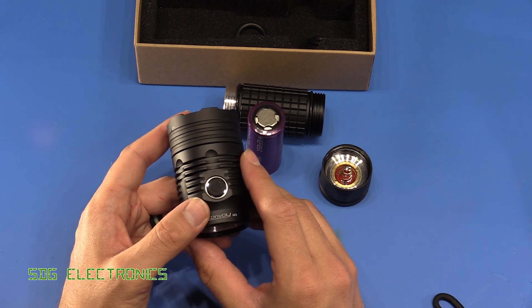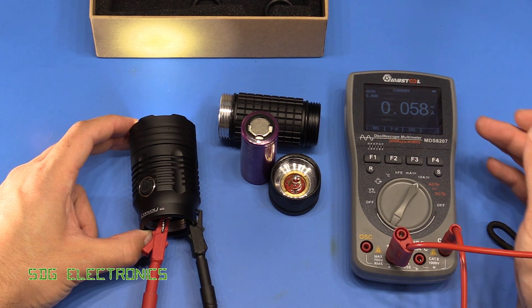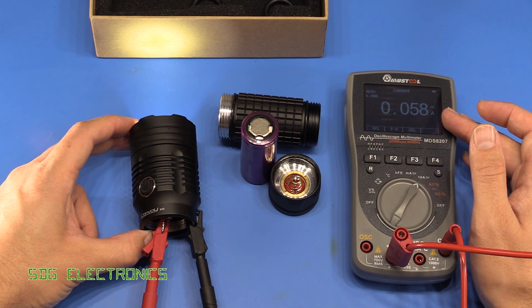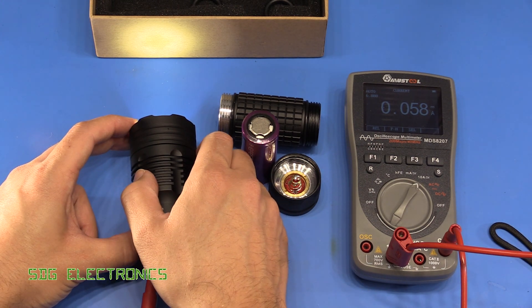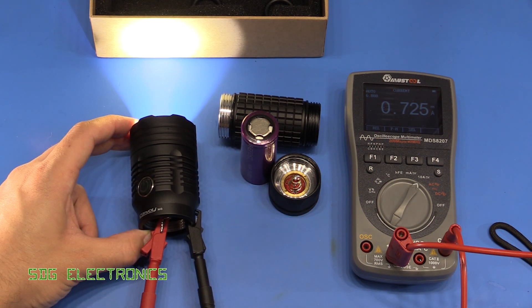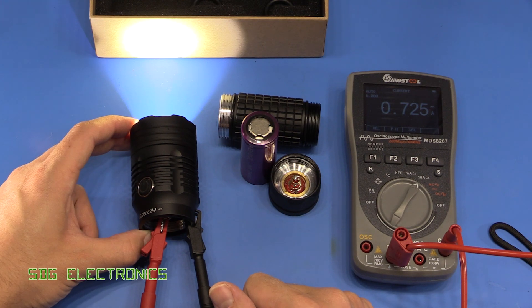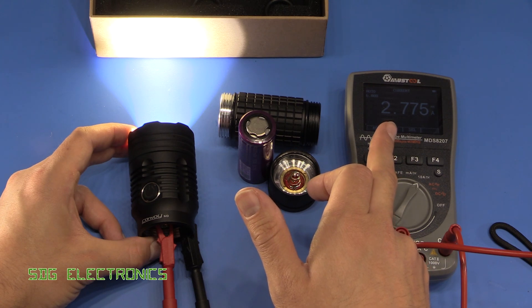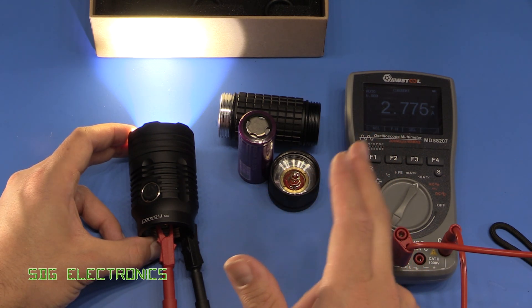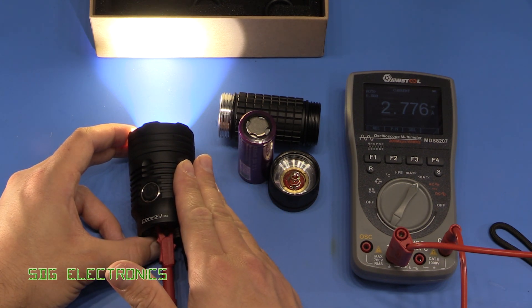Before going outside for a test, let's look at how much current it draws in the various modes. At minimum brightness with 4 volts input it draws about 60 milliamps — around 240 milliwatts. At 10% mode it draws about 725 milliamps, so almost 3 watts. At what they class as 40% mode we're putting in 2.775 amps, and with the power supply set to 4.3 volts that's about 12 watts — already basically the maximum rating for the LED.